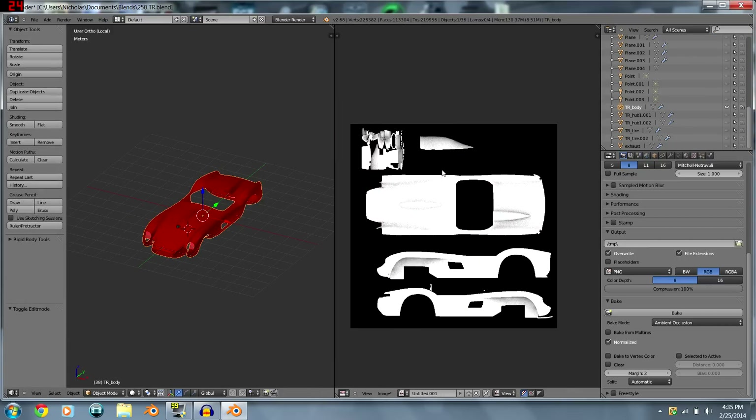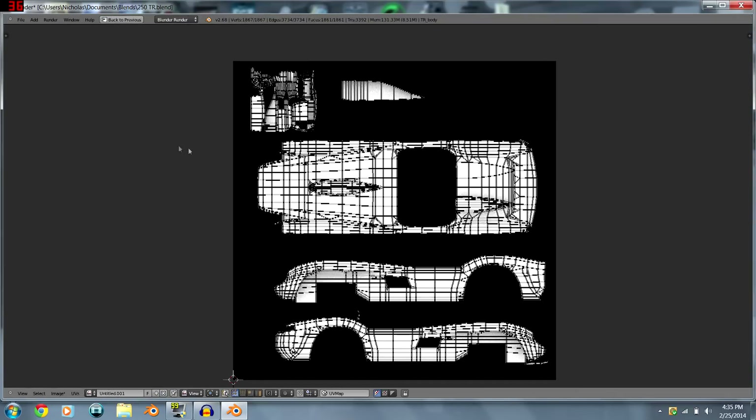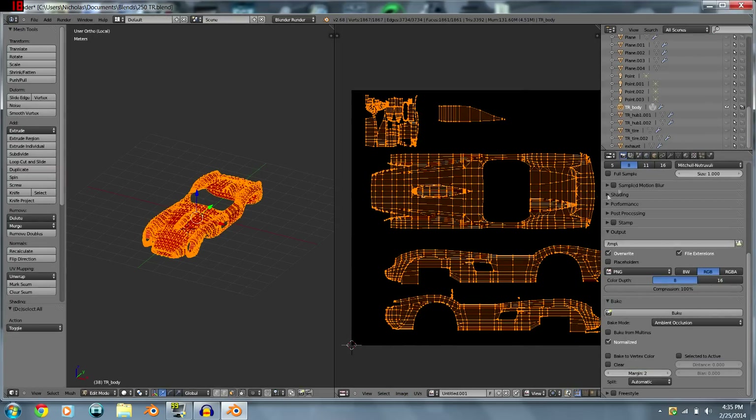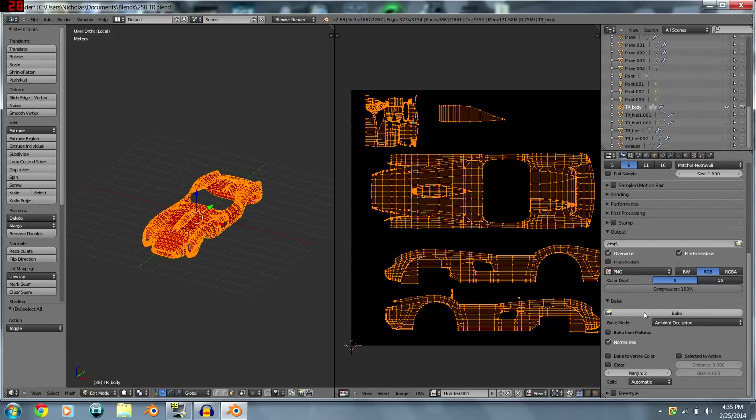Now that the body looks pretty clean, we're going to do the final bake. Reload the image and turn the samples up to 32. This will make your computer lag a bit, but then hit Bake and wait for it to render.